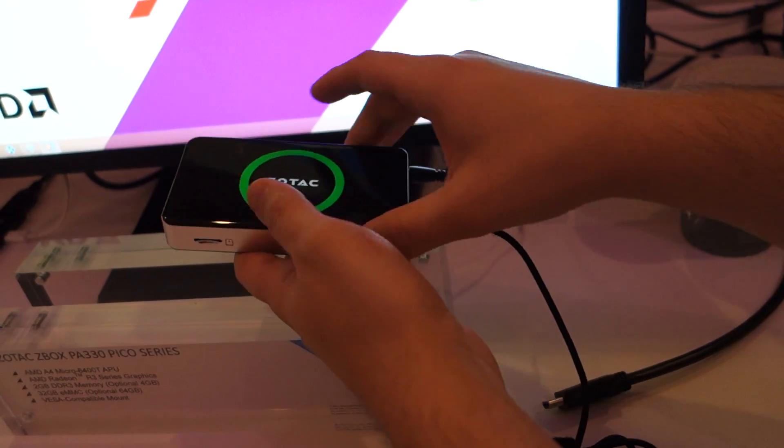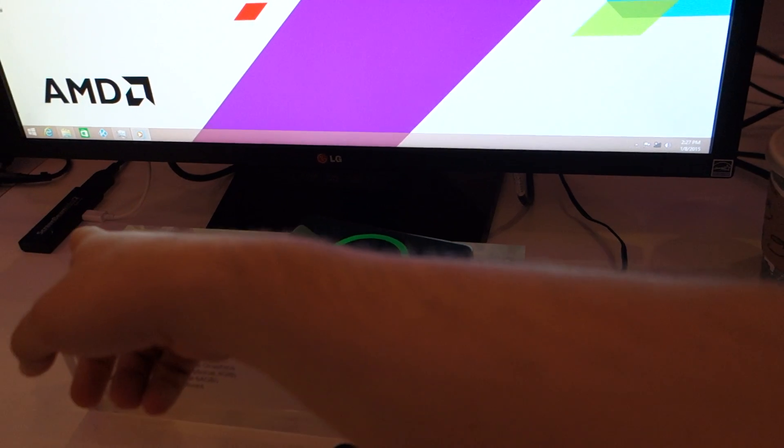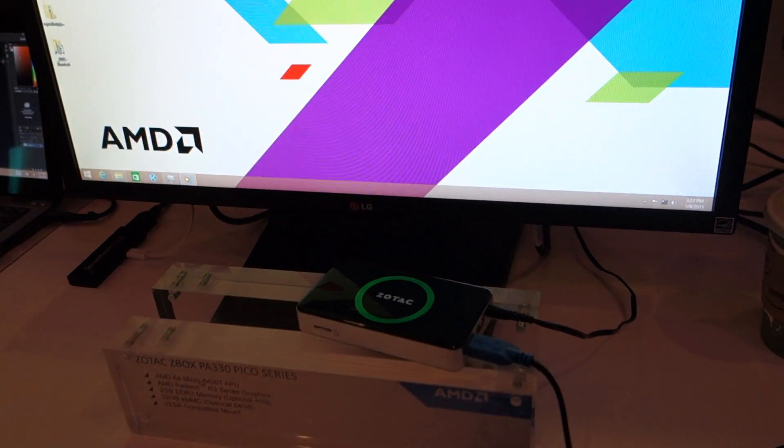I'm going to plug the mouse back in here. So how is it getting the visuals? It's getting it through this ScreenBeam here — so it's actually Miracast. So Windows 8 and Miracast.